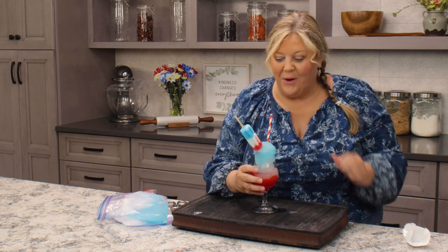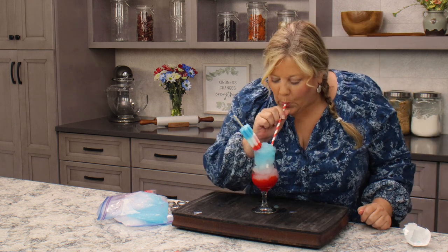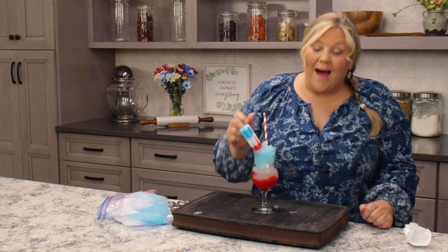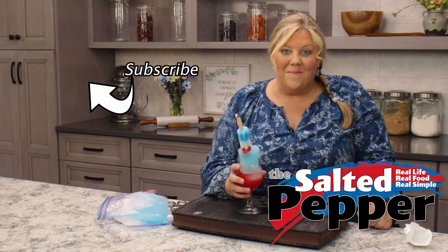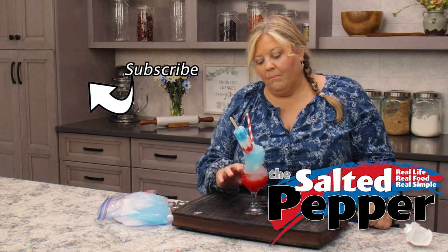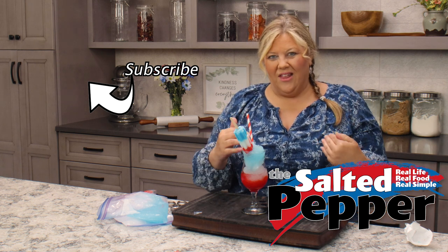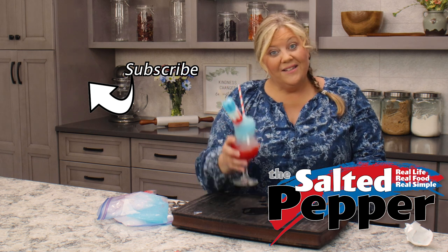Mmm, oh my gosh it's so good! I absolutely love this drink - it is so much fun to make, so colorful and beautiful. If you don't want to freeze it you can make it just by shaking it with ice and then pouring in some of the layers, but they're gonna kind of mix together unless you do it a little differently, so I will go over that on my website as well. Cheers!